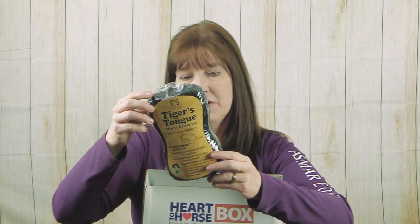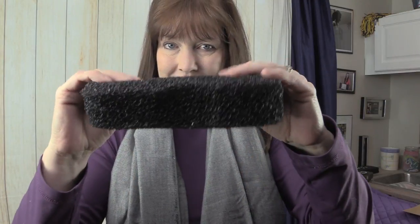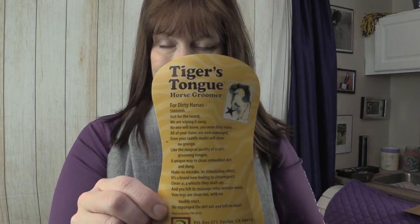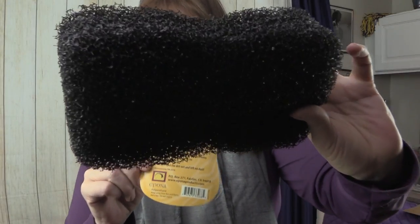Next is the Tiger's Tongue horse groomer by Epona — it's a sponge you can use wet or dry that does a really great job getting rid of dirt and grime on your horse. I've used it before for both of my horses and it really is a very nice sponge.